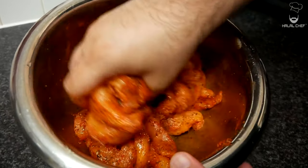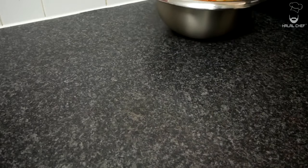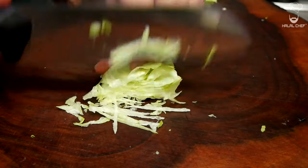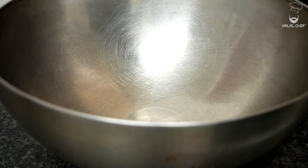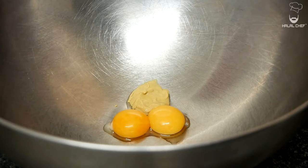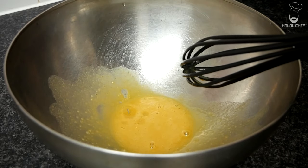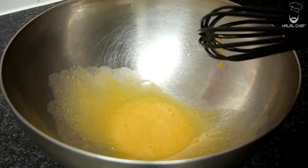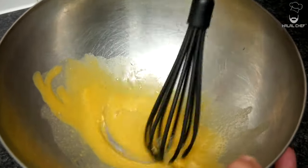If you want, you can let this marinade for a few hours. For the sweet chili mayonnaise, add in the egg yolks, Dijon mustard, and some vinegar. Break the egg yolk and give this a mix, then add just a touch of oil — just a few drops at a time — and mix that in.